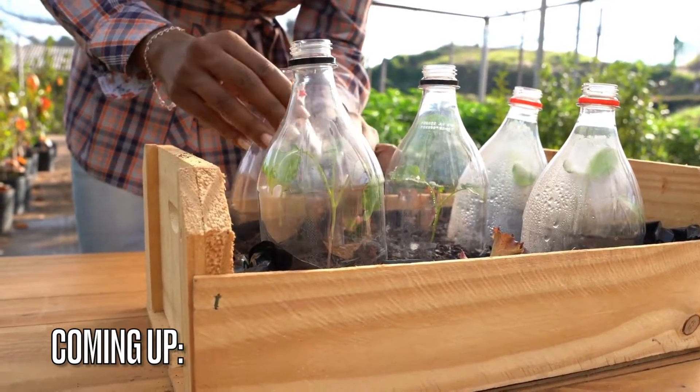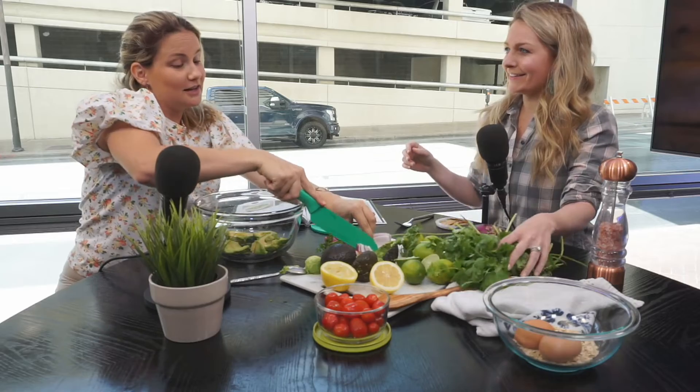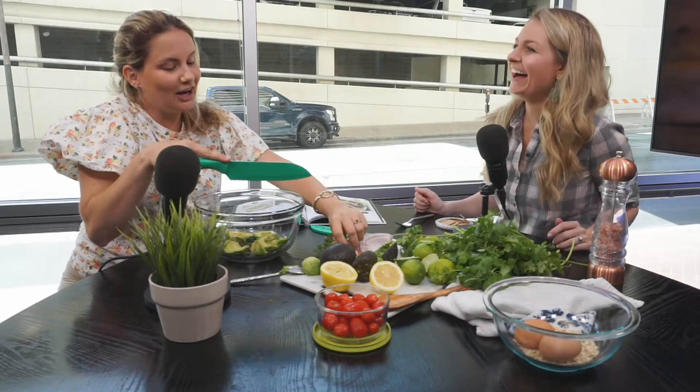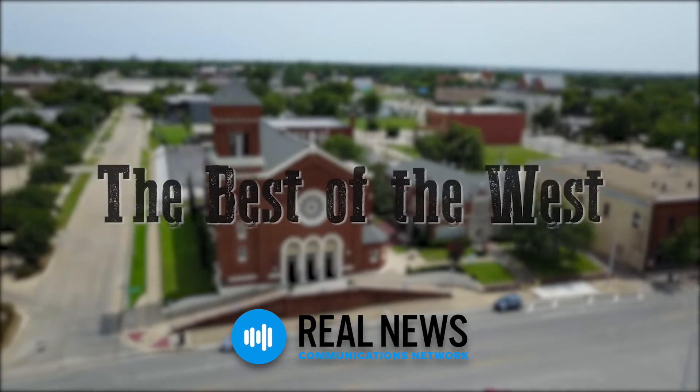Coming up on Best of the West, let's learn about sustainability with these three-in-one recipes. Author Erica Pitstick is in studio to share with us, along with some DIYs and cooking in the studio today. Let's get into it.